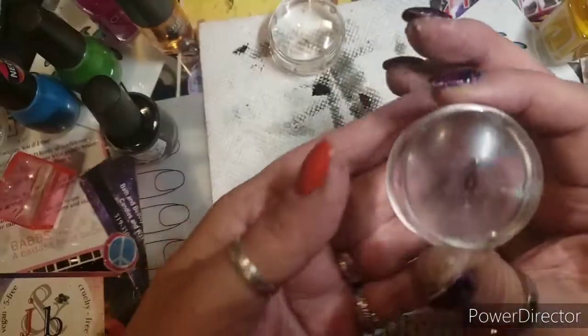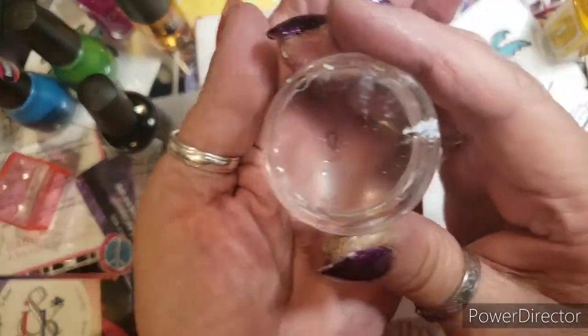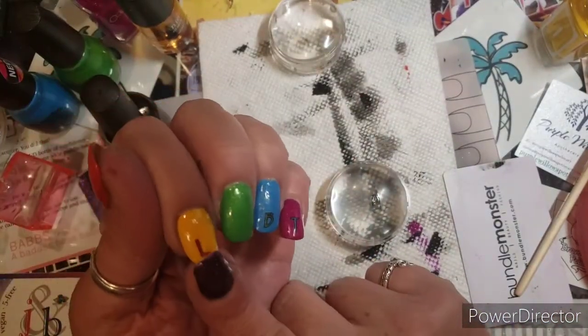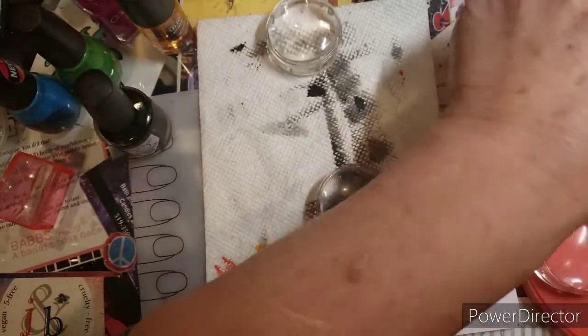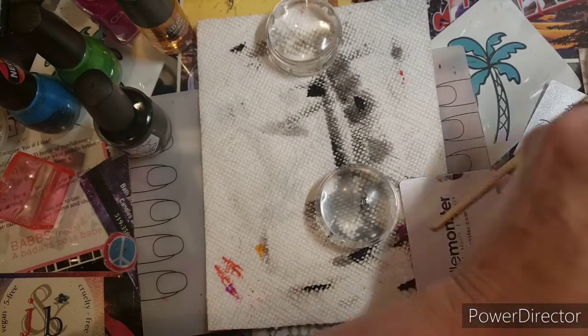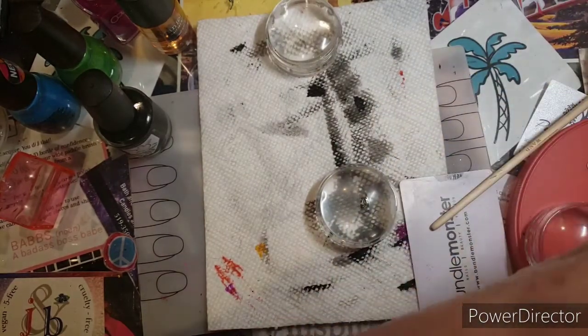This is the G. It's a strange one — not really a good G, but anyway, we'll do it. So the G will be yellow. I did this before. I love this polish and I love the name.